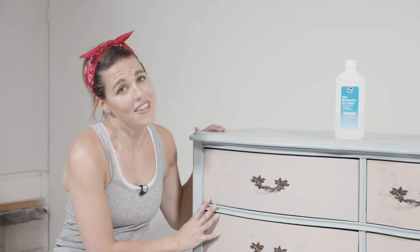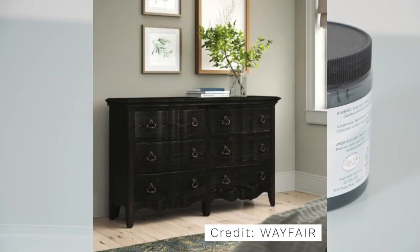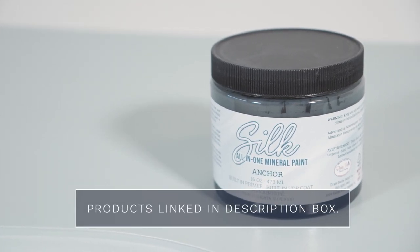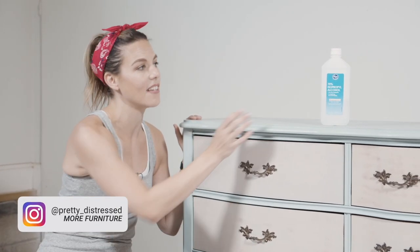I do love this finish — I loved it when I did it — but I have seen so many of these French provincial pieces done in all black and it's so gorgeous, so that's what I'm going to do today. I'm going to use Silk all-in-one paint, so this project is going to go really fast. I'm going to start off by removing the hardware.